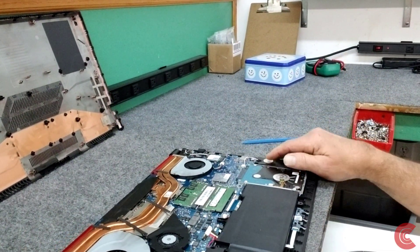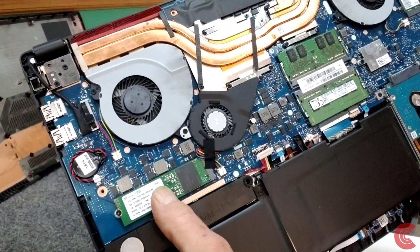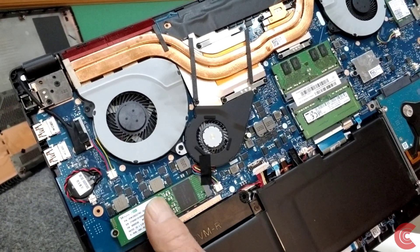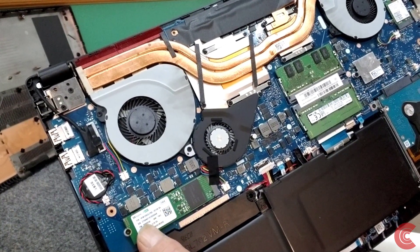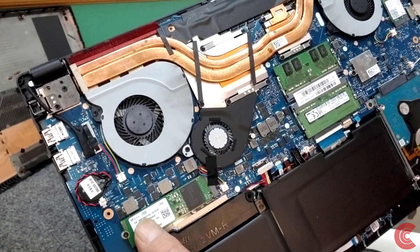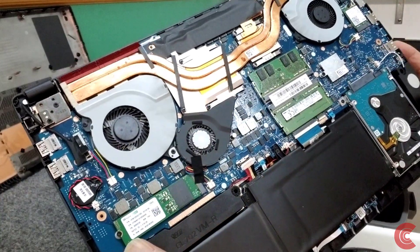Just to be safe — here's our NVMe drive right here. We're going to take out the one little screw right here and I'm going to install the new 250 gigabyte. In this case it's a Western Digital Blue NVMe. You can use any brand — I use Samsung, Crucial, and Western Digital. This is what the customer wanted: Western Digital.